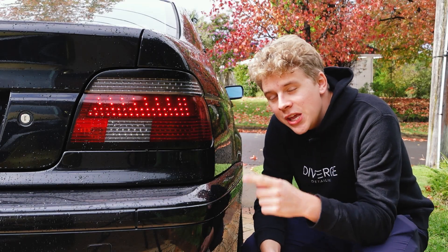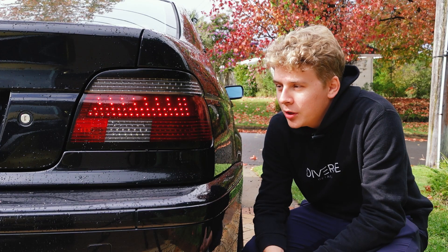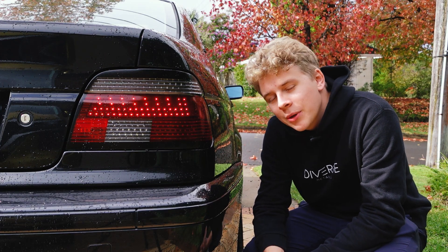In this video I'm going to be building these fully custom LED taillights for my E39 BMW, and then I'm going to tell you why I probably wouldn't recommend doing the same.